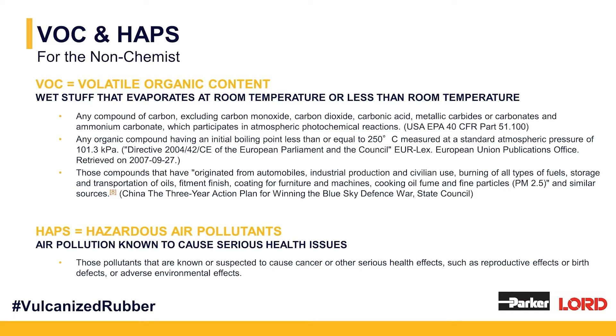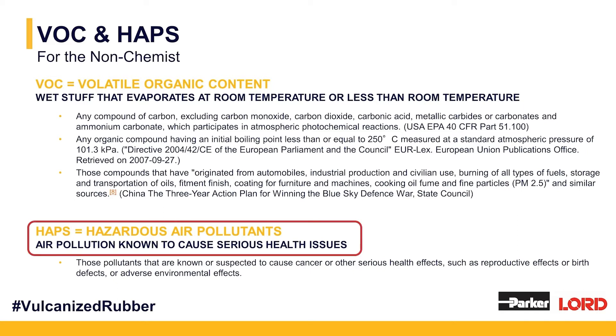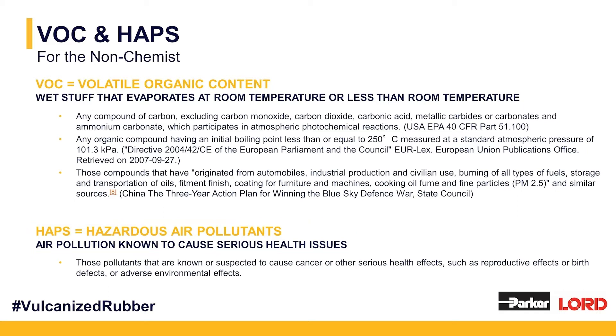A lot of those solvents — those VOCs — are regulated. They're regulated by what you are allowed to emit in metric tonnage, and that can really impact your operations' throughput if you're bumping up against that cap. Maybe you have a big rubber lining job that's come in, or a factory you've grown out of but can't expand just yet. VOC is one of those potential limitations for growth. Within VOC, there's a category called HAPs — hazardous air pollutants — which are pollutants known to cause health issues.